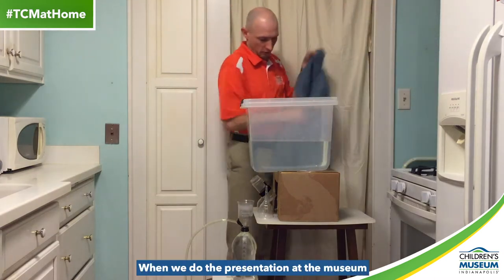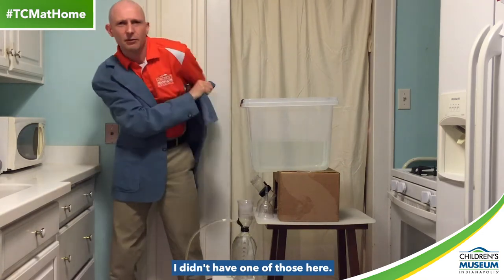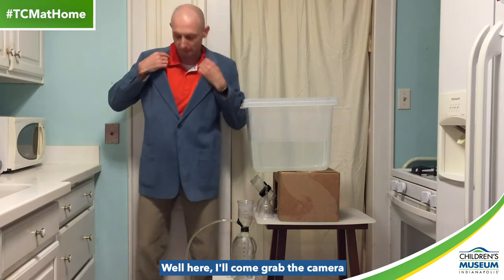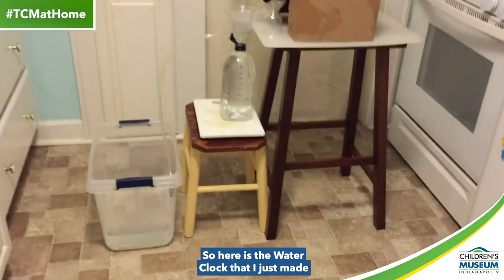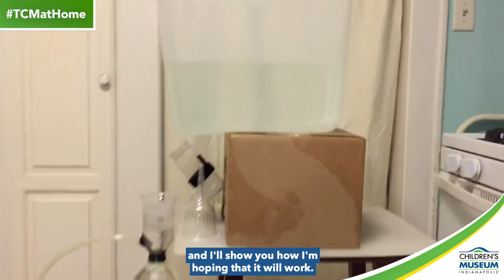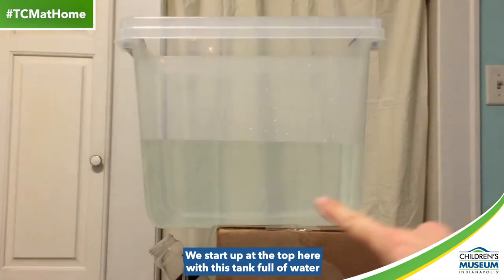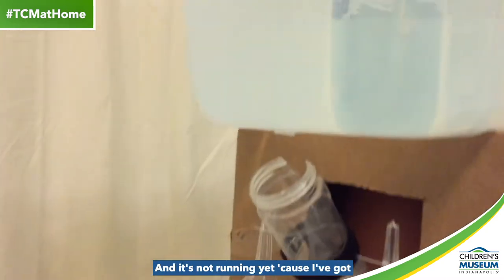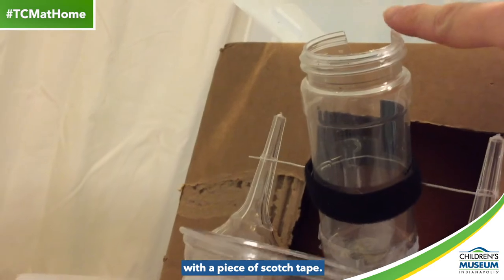One last thing I almost forgot — when we do the presentation at the museum, we wear light blue lab coats. I didn't have one of those here, this is the best I could do. So here is the water clock that I just made, and I'll show you how I'm hoping that it will work. We start up at the top here with this tank full of water that is very much like the tank at the top of the museum's water clock, and it's not running yet because I've got a little hole at the bottom plugged up with a piece of scotch tape.